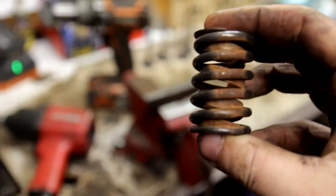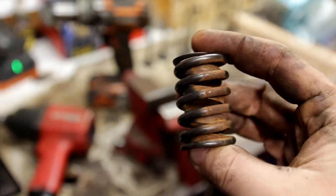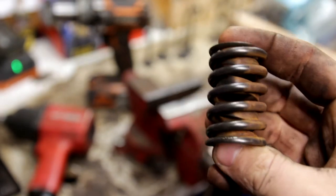I thought this was a good time to show you guys the before and the after — just from what a little bit of using a wire brush can do. I mean, that's just day and night.